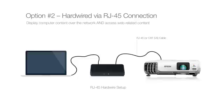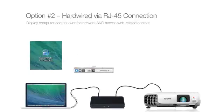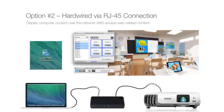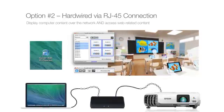The network computers are then tied to the projector within your network. Use Epson Easy MP Network software to select the projector and start sharing. This type of connection allows you to monitor the projector status over the network and access the internet.